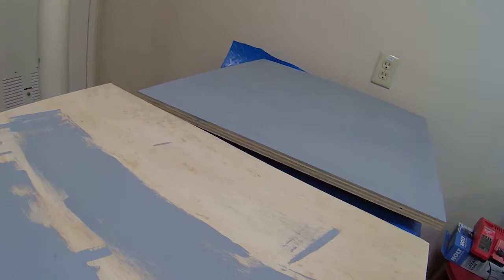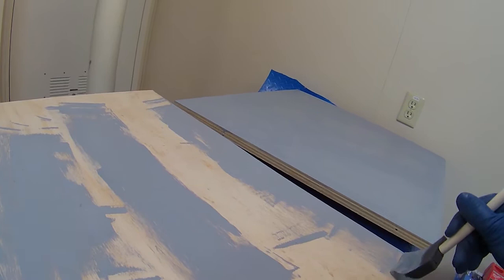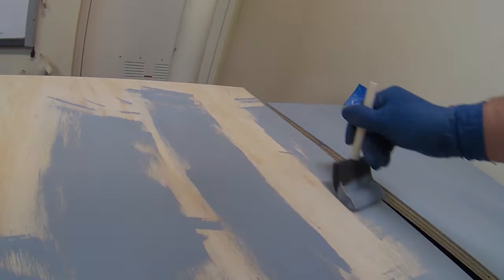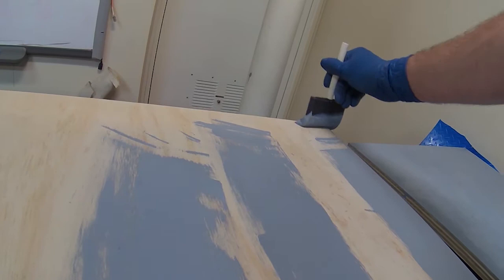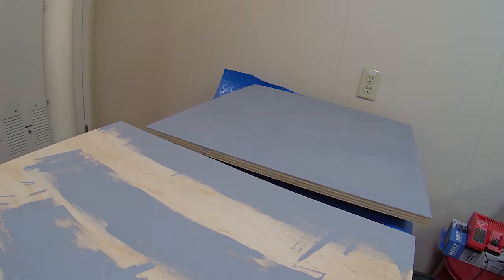I actually learned some of this from my father when he taught me how to paint. It got reinforced when I was taking a drafting class using those old-style ink pens where you dip it in ink. If you started too hard in your lines, especially drawing a circle, you'd end up with a terrible blob. And if you stopped and then lifted up, you'd always blot your ink. This way your ink — and your paint — comes off nice and smooth.